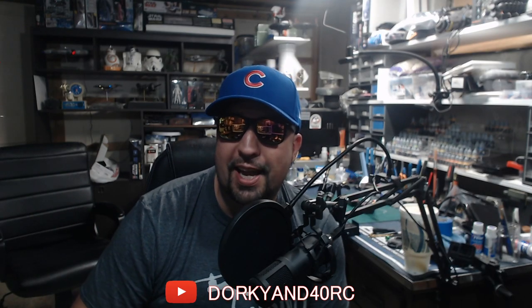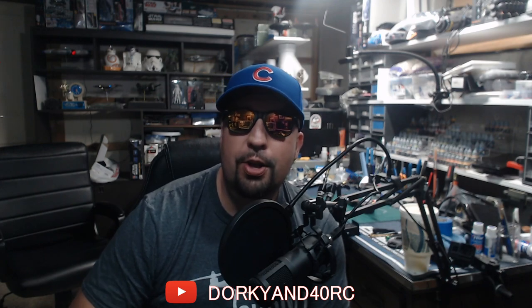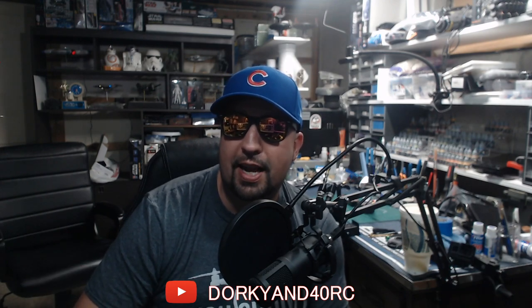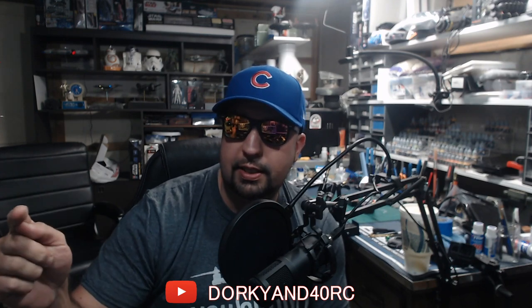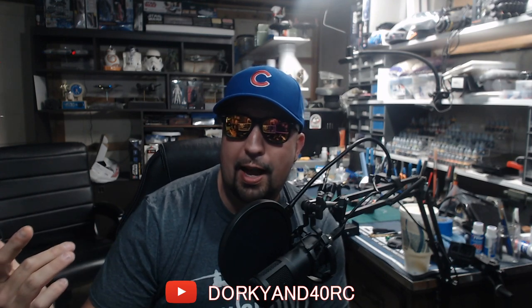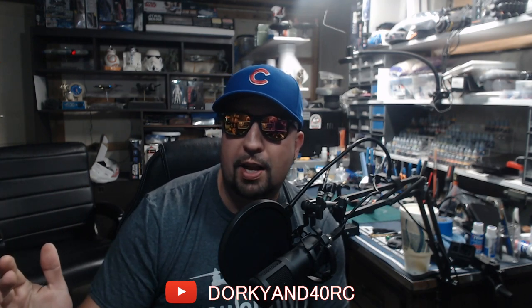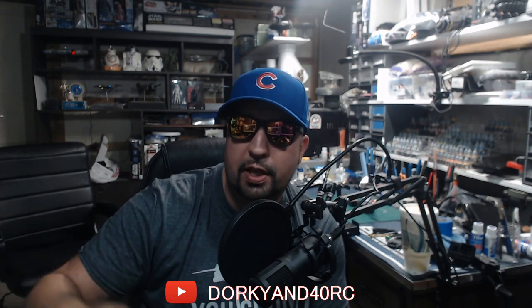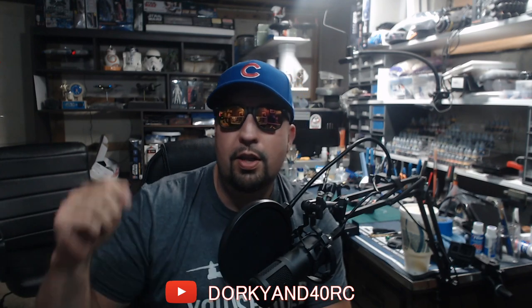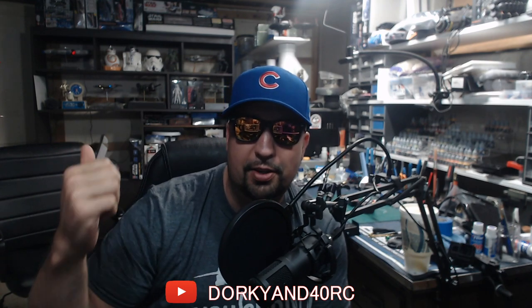I'm going to be starting on the breakout build right now as soon as I'm done with this video, so look for that in the next day or two. Click that like button, subscribe — all that good stuff. If you're new here, all of my DR-10 McLaren adventures content is in a brand new playlist linked in the description below. Now let's go outside and show you what's up with these batteries.